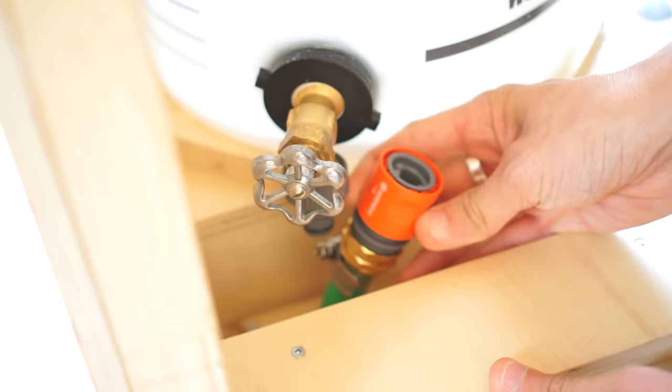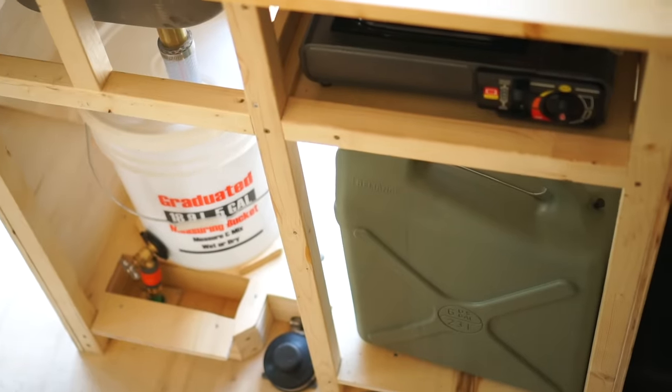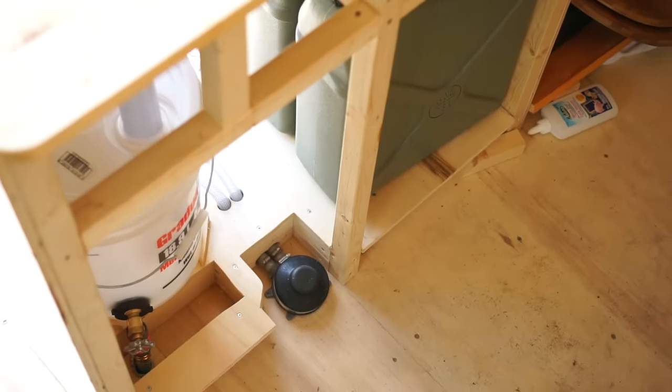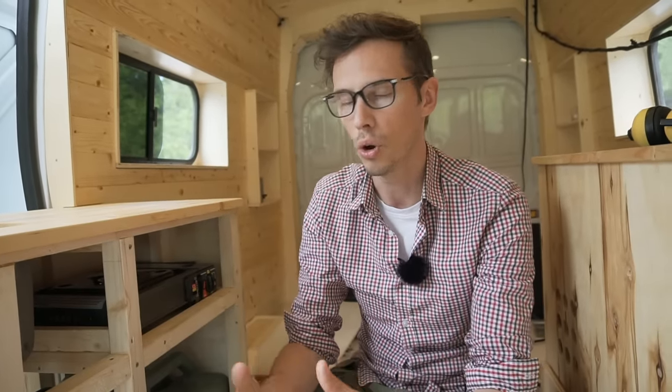We chose the five-gallon bucket first of all because it's really easy to find anywhere, it's very standard, and it's small enough that it fits inside the van. It's much easier to install than a gray water tank that would be mounted under the van. Another plus is that when we're in cold climates, since it's inside the van, there's less chance of it freezing.